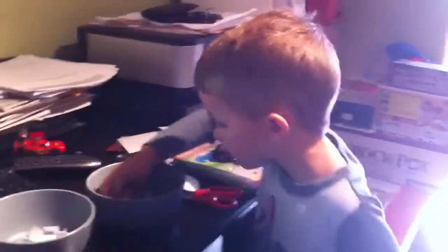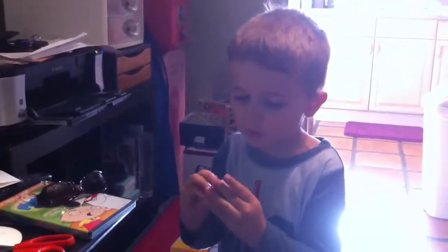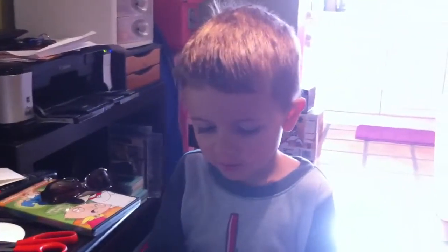Pick one. Just one. Unfold it. Unfold it? Yeah, there you go. You got it.